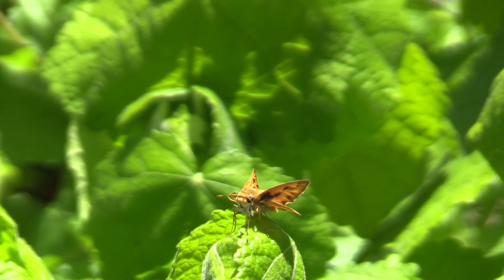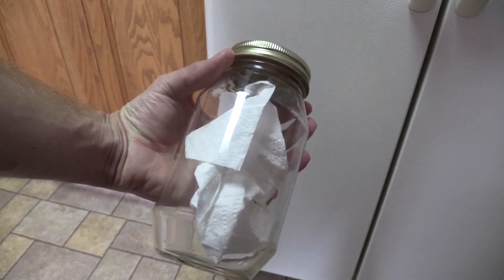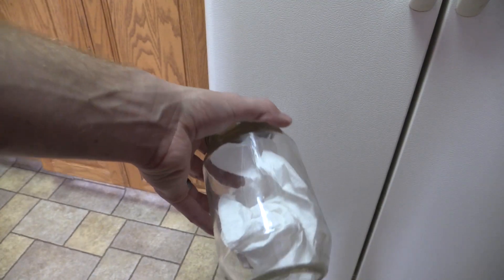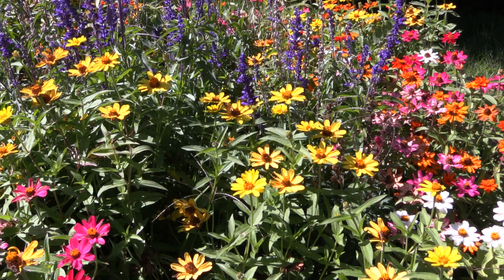Another awesome thing about using jars when you're collecting insects at flowers is that you can just put them straight in the freezer or admire them and show them off to other folks before you release them again. Now let's get into my favorite part and take a look at all the awesome insects we were able to collect using this technique.